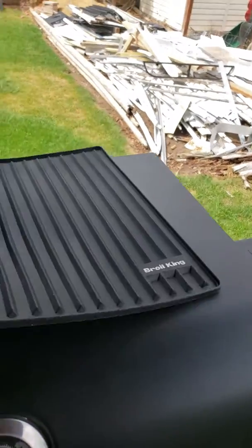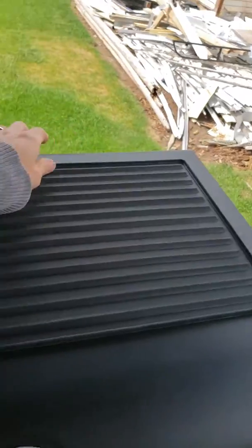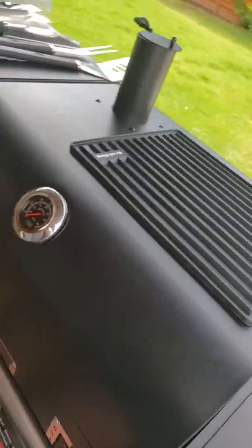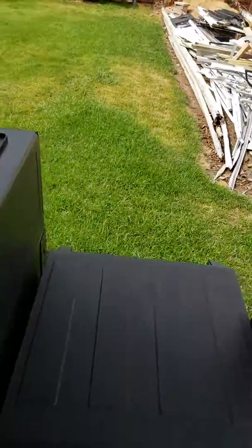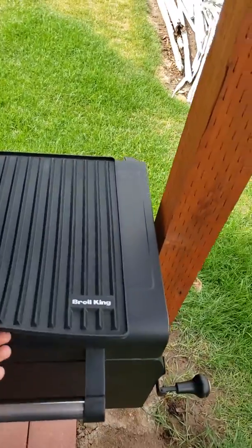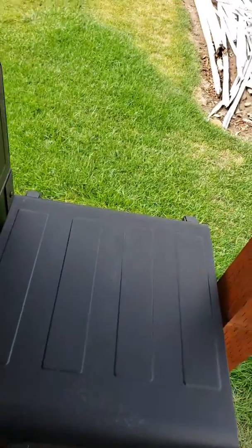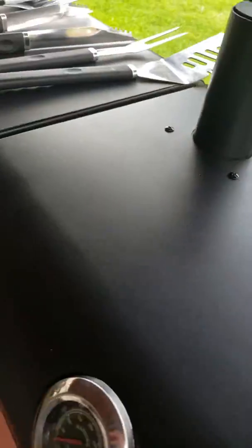This panel can fit either way. I prefer using mine horizontal on this large grill. If you have a smaller grill it'll do the same thing — if it overlaps that's okay, it doesn't really matter. It's just there to prevent your grill from getting stains or scratches.